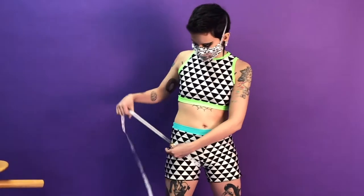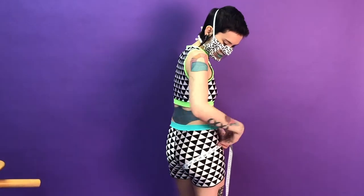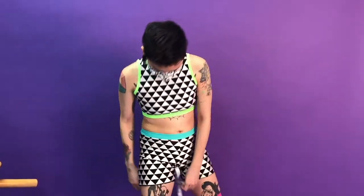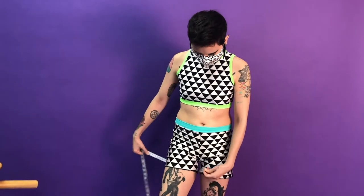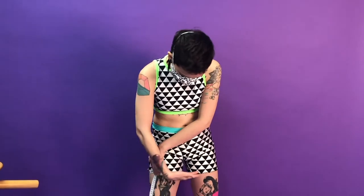Sometimes I do a bathing suit measurement, which is a little bit more angled. So if you think about like a bikini cut bathing suit measurement, it goes up here and then around your little butt. Sometimes I need the thickest part of your thigh, so wherever that is — for me, it's right here.